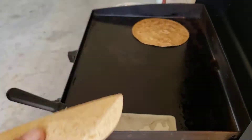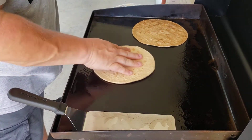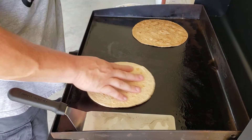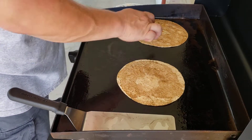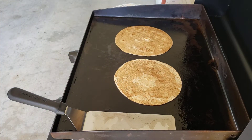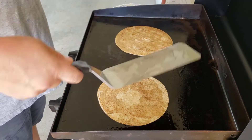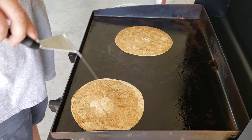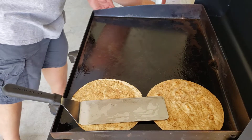Put these down, oil them around, let them soak up and flip them over, get those going. Go ahead and put those over here on my cooler side so they don't cook too fast.